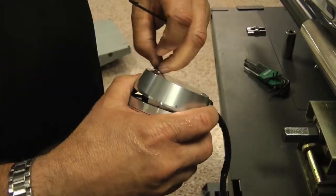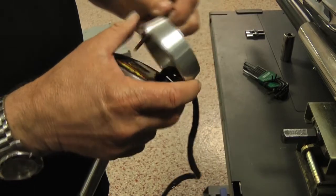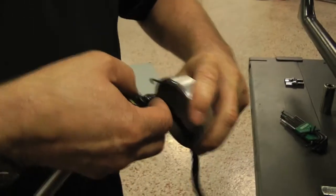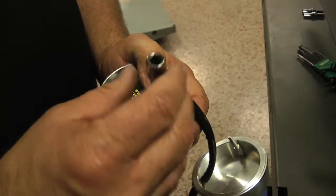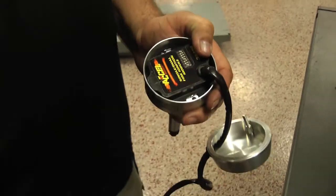Use a hex key wrench to remove the two button head screws from the top of the distributor and then pull the top cover off the distributor. You will then slide the cover down the module wiring harness. Remove the two quarter inch hex standoffs and then pull the module out of the housing. Leave the housing resting on the distributor base assembly.